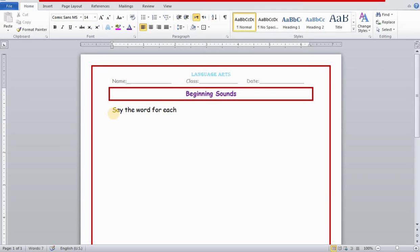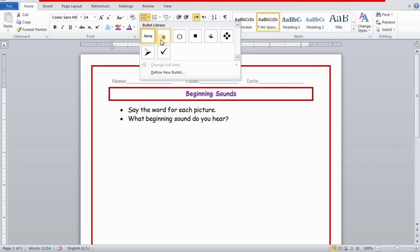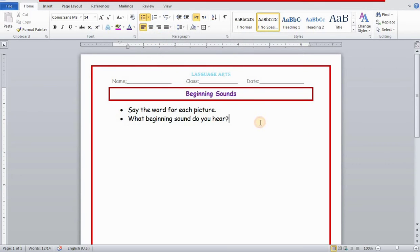Then I'll select outside the topic and add an outside border. Now I'm going to write the instructions for the worksheet: 'Say the word for each picture. What beginning sound do you hear?' Select all, click No Space to remove extra spacing, increase the font size, and set it to Comic Sans MS.